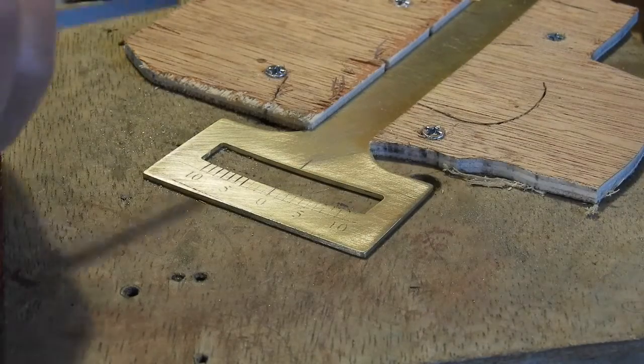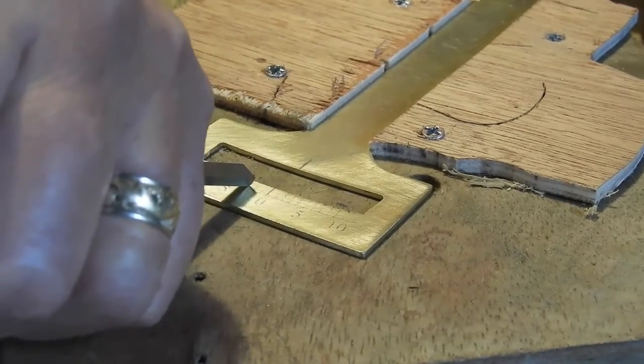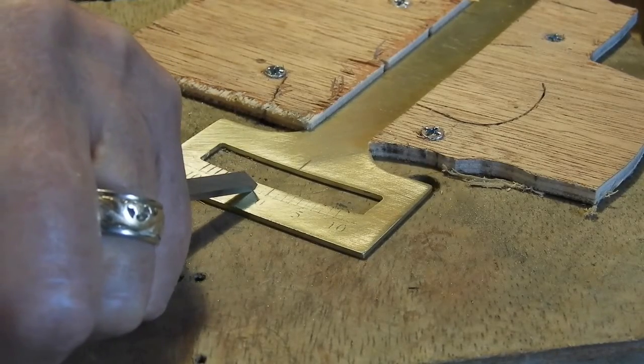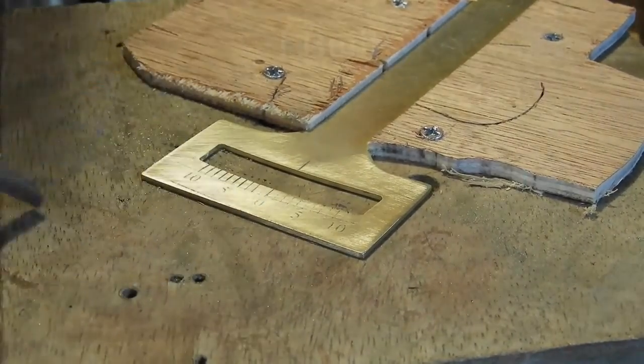I'm not the best engraver in the world and I'm not trying to give lessons in engraving, but here I am engraving — one little slice at a time.